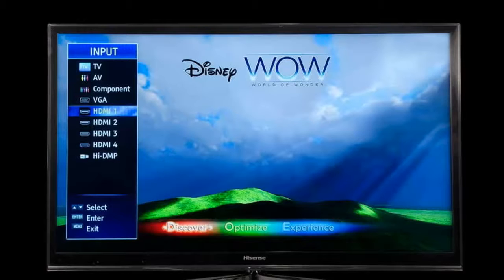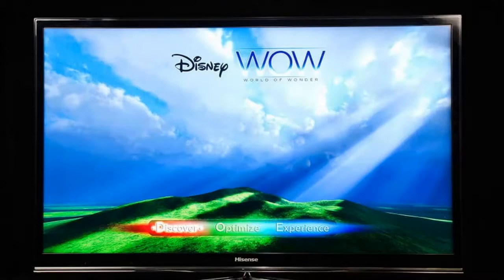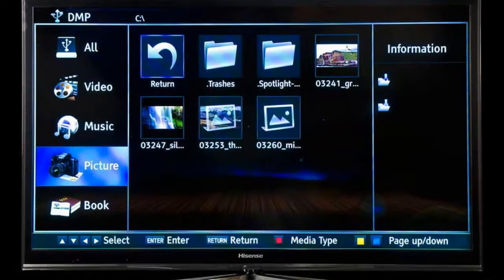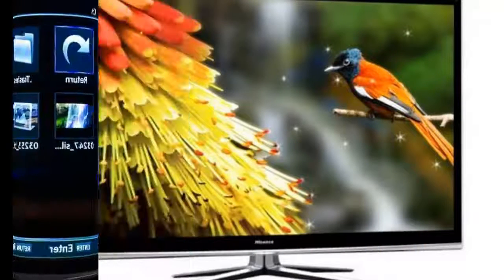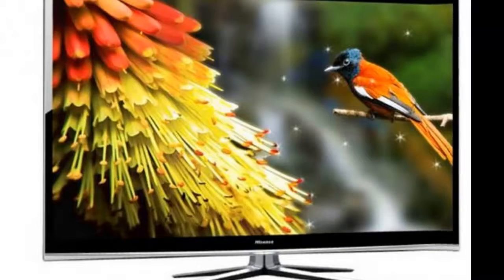We were greeted by a slim, edge-lit panel measuring 1.6 inches deep and framed by a narrow bezel. The TV's 50-pound weight was more cumbersome than we'd expected, but nothing grossly out of step with its colleagues. Covering the front face's gloss black exterior was the same translucent plexiglass shield we've seen on dozens of similar mid-tier models.